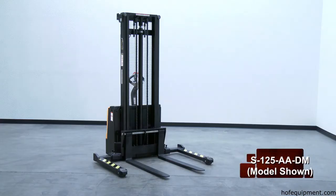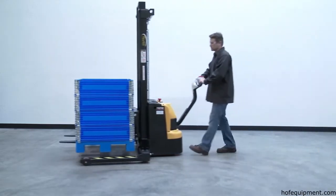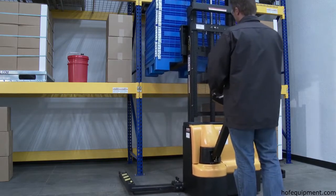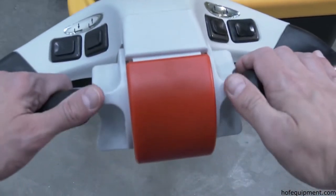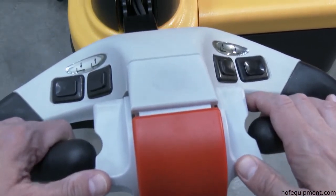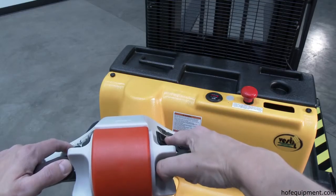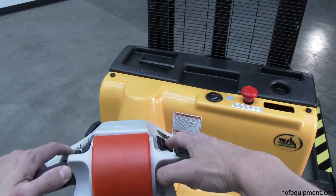The double-mast, fully-powered electric stacker transports loads throughout warehouse facilities quickly and with less effort. The high-torque, 24-volt DC drive and lift motor handles heavy-duty jobs. An ergonomic handle features easy-to-operate throttle with infinite adjustment of forward and reverse speeds, lift lower controls, proprietary safety-enhancing emergency reverse function and horn.